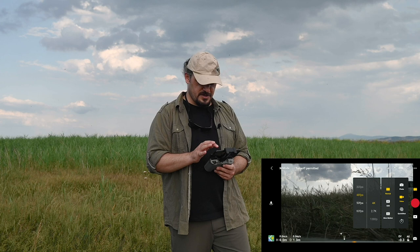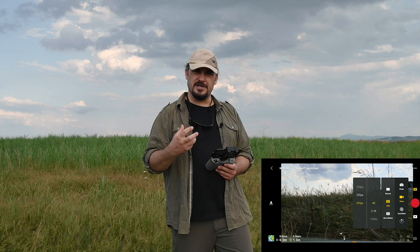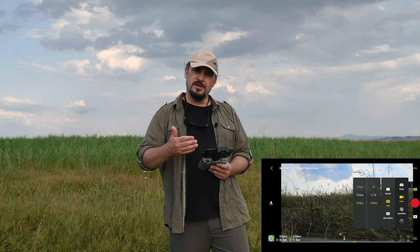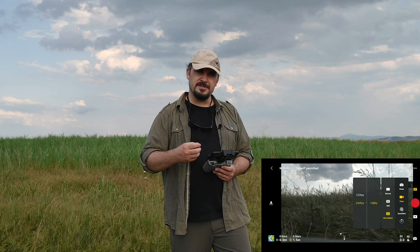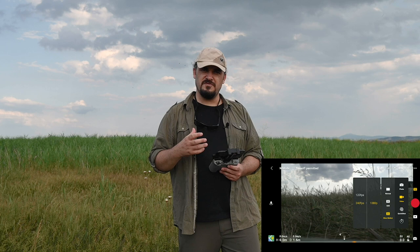HDR video özelliği de var; böylece çok daha geniş bir dinamik aralık sağlanıyor ve daha renkli, daha canlı videolar elde edebiliyorsunuz. HDR modda 60p hızlarda çekim yapamıyorsunuz, sadece 30p hızlarda çekim gerçekleştirebiliyorsunuz; bu tüm çözünürlükler için aynı. Slow motion yapmak istediğinizde DJI Mavic Air 2 hem 120 kare hem de 240 kare hızlarda ağır çekim video çekebiliyor; böylece ister 4 kat, ister 8 kat videonuzu yavaşlatabiliyorsunuz. Bu 240fps hız çok çok iyi.